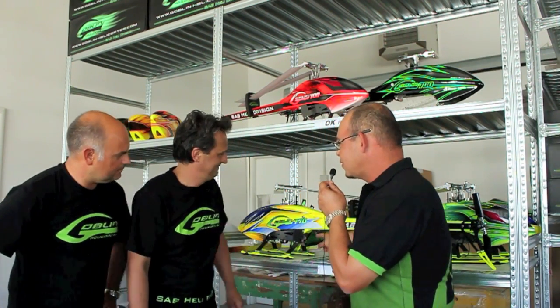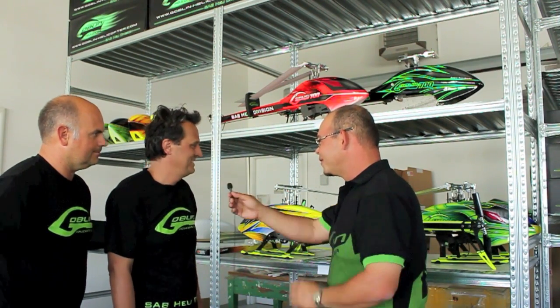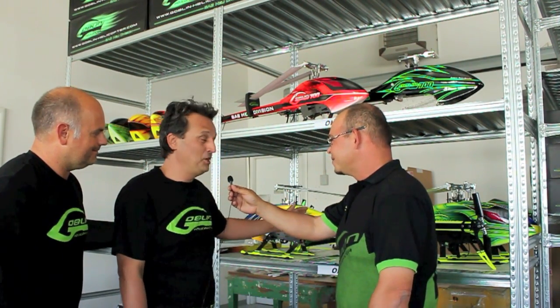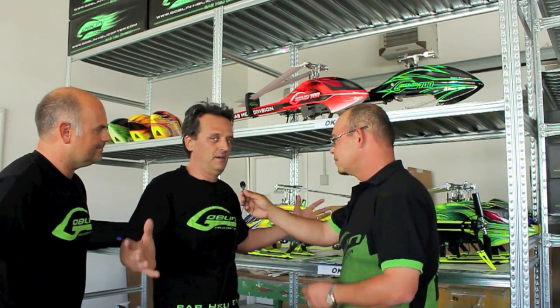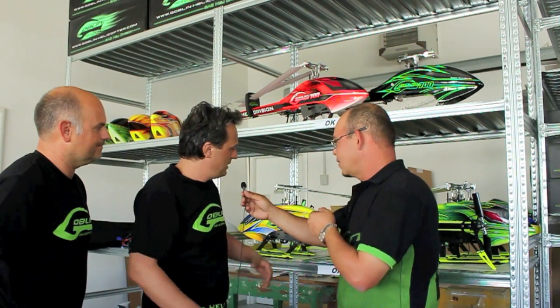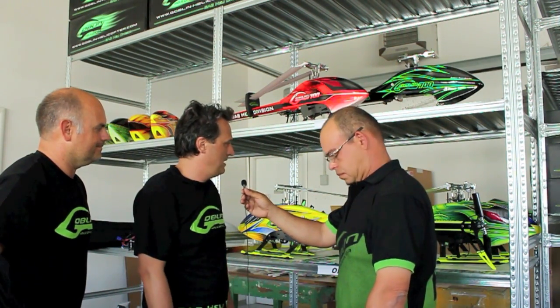We're also going to be showing a flight, or pieces of a flight, with the new Goblin 770. Stefano, what do you think of this helicopter? This is my favorite helicopter because, even though I'm not a good 3D pilot, this helicopter can do very big 3D, fly very fast in a very big area, and I think it is very impressive when it flies.